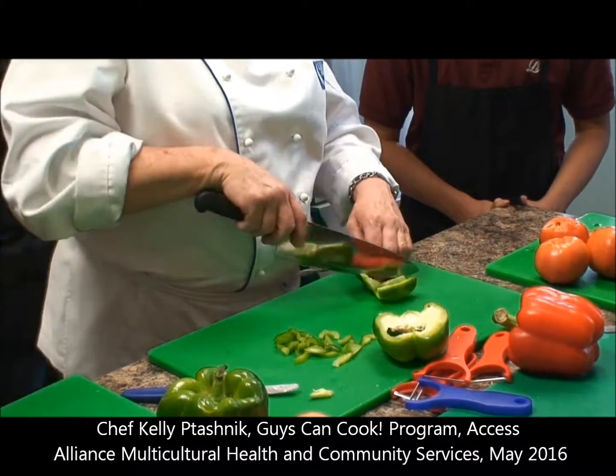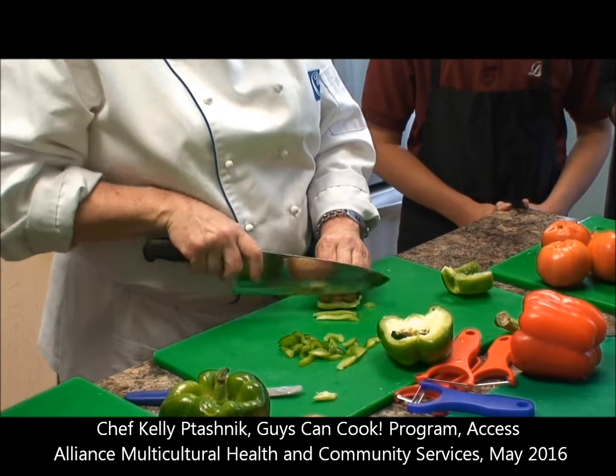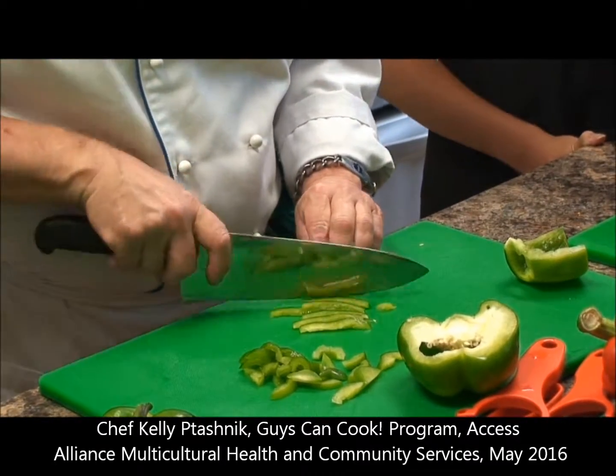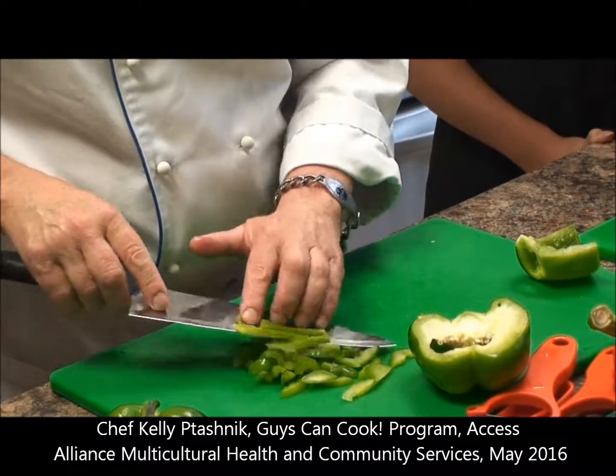If it's a bit too awkward or funny, just cut it so that we can hold it, and then we're going to make little tiny sticks — just pull the julienne. And then once you get better, you can pick up your speed.